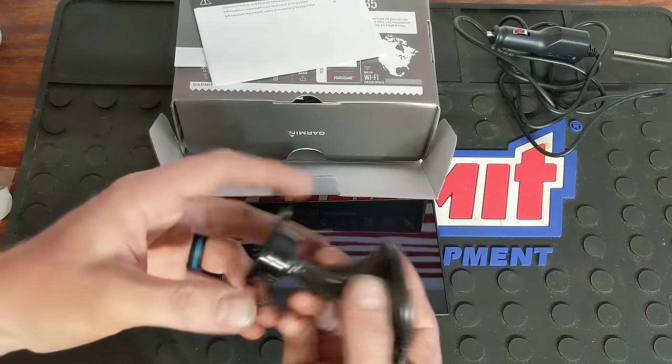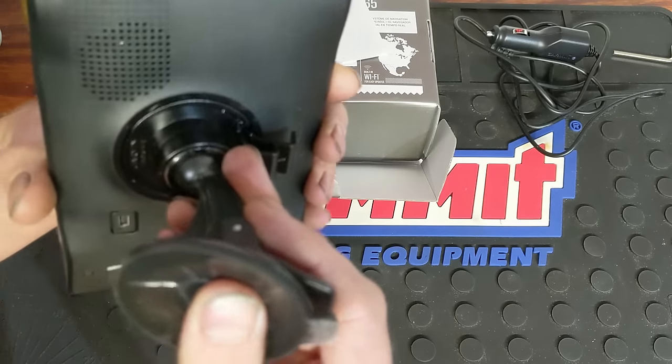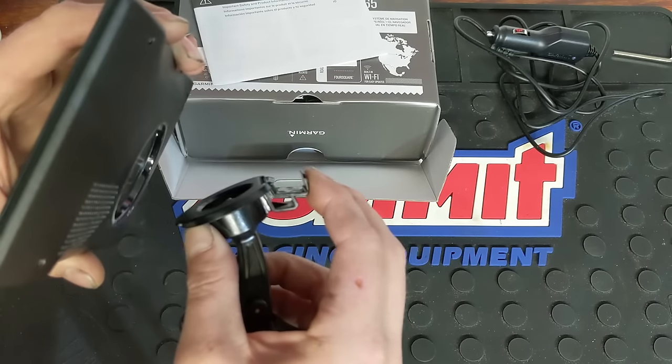It's a pretty good-sized GPS. For the mount, you've got this tab on the bottom that simply goes in and clicks. Very simple. And then to remove it, just push this tab and it comes right out. Very easy.